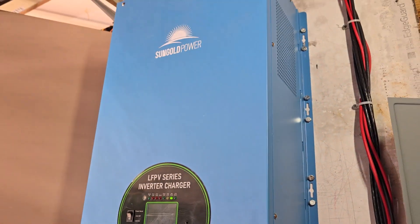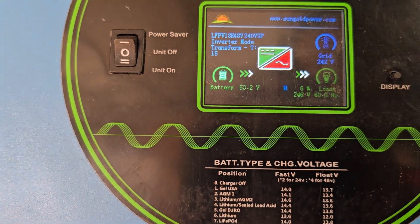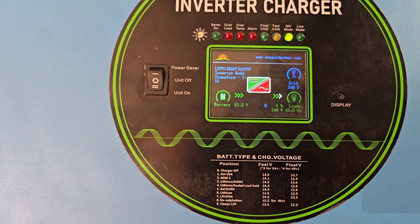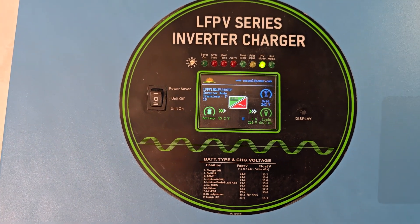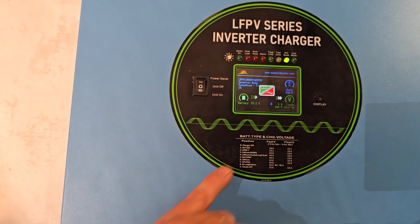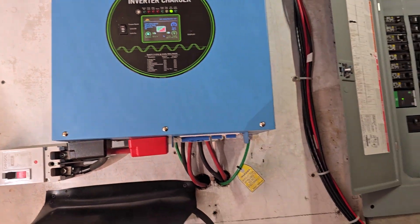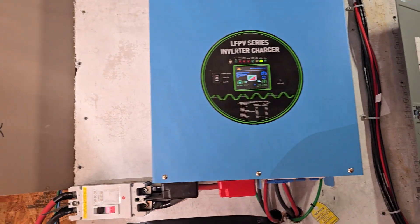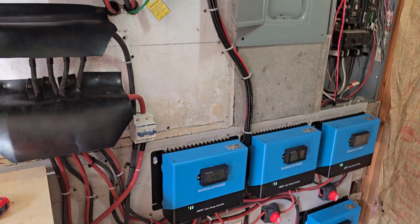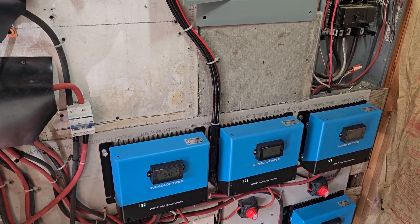Right now it's running at 6-15% with the wife cooking dinner and the TV probably on. I've never gotten above 42% even with everything turned on. That's our story on solar charge controllers.